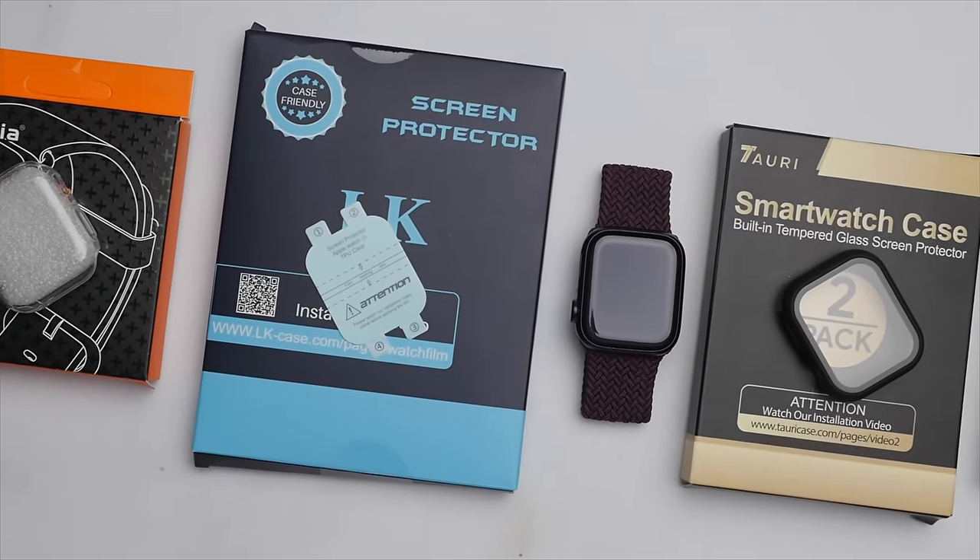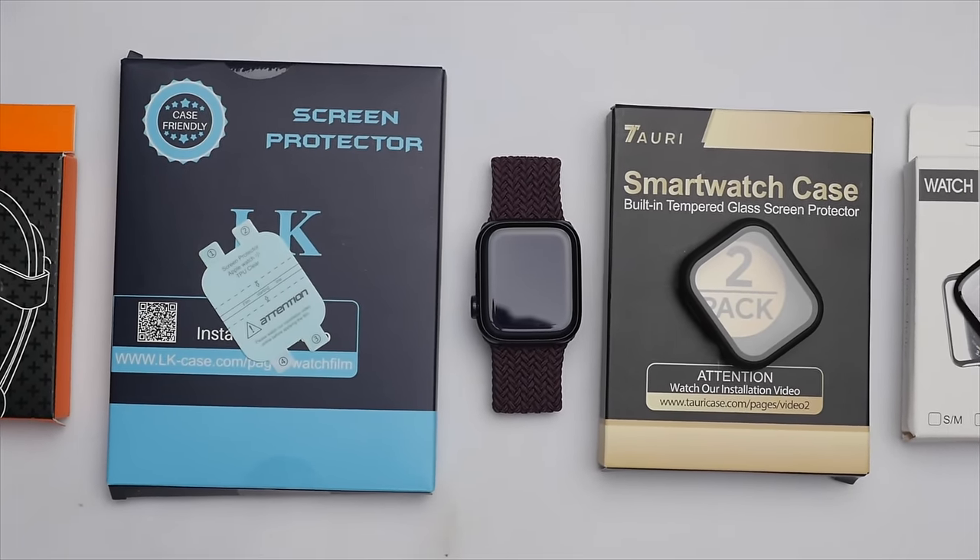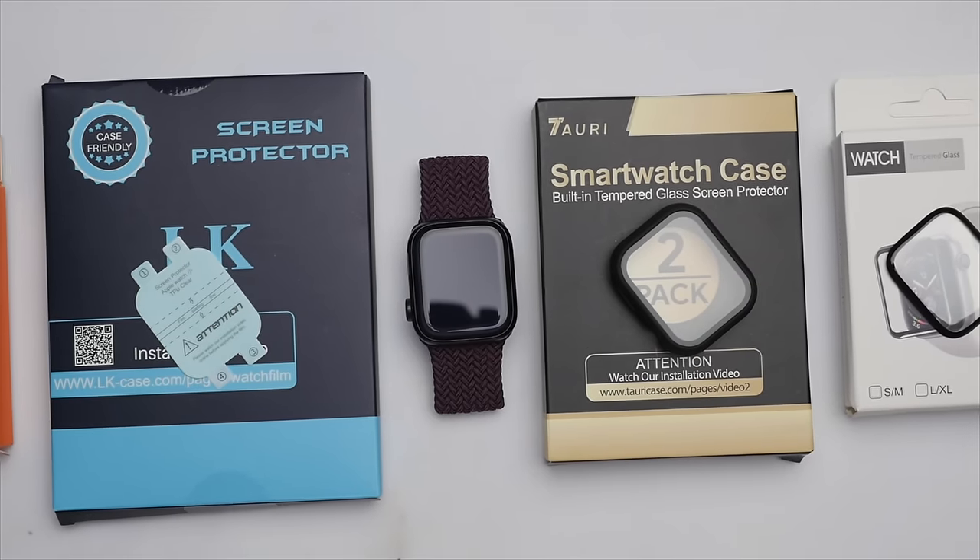So that gives you my thoughts on each of the four main protection options for the Apple Watch. Which one will I use? Well, for the time being I'm going to go with the glass screen protector. However, I will also hold on to the case with screen protector for days where I may be traveling. I'd love to hear from you — which one is your favorite? Let me know and let's chat in the comments. Thank you so much for watching. If this video helped you out, be sure to leave a like and subscribe to see more content like this. I highly recommend watching my Apple Watch Series 7 review as well as my Ultimate Guide to get the most out of your Apple Watch. Thanks again for watching, and take care.